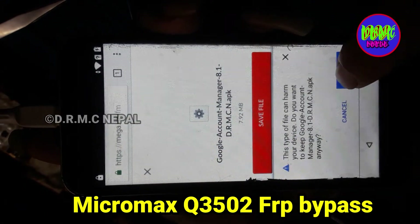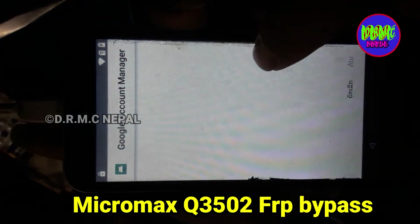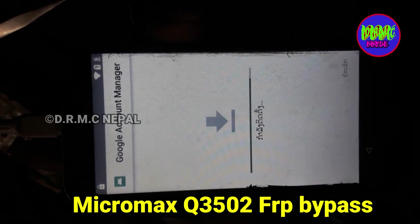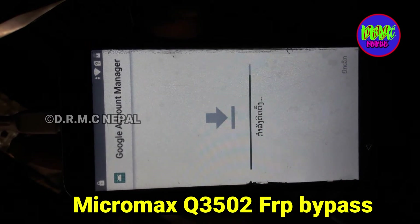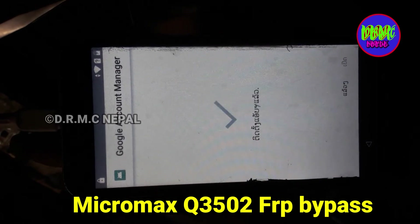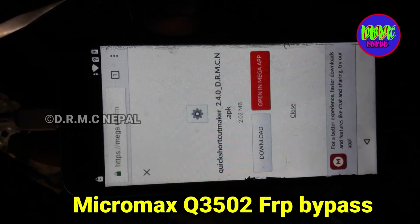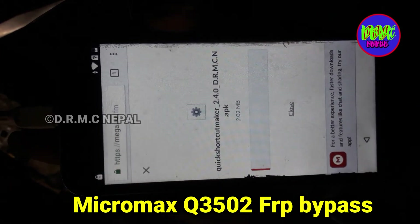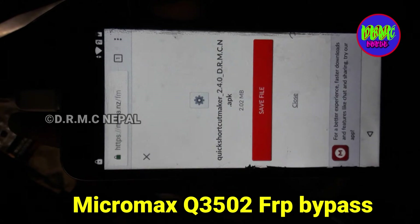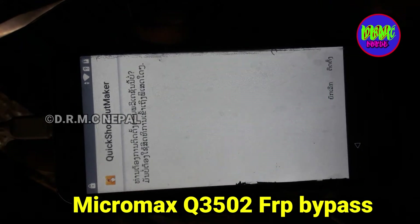Okay, open settings. On account security, install. Turn okay, back back. Quick Shortcut Maker — download. Save file, now okay, open, install.